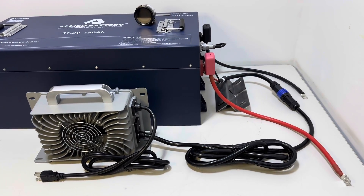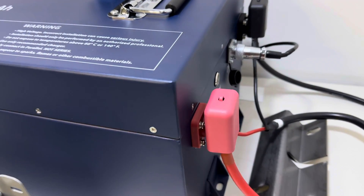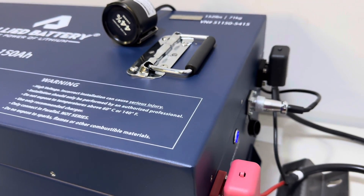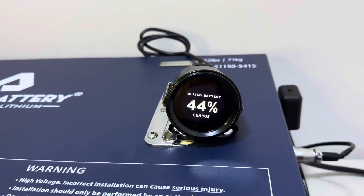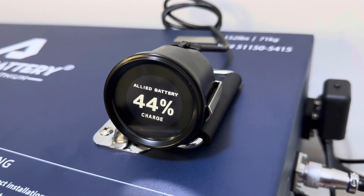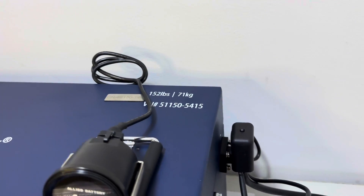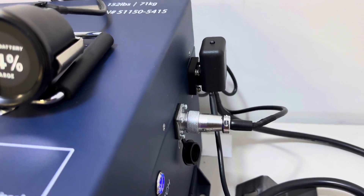I've gone ahead and laid everything out as it would be installed in the cart. First, we use the on/off button to turn the battery on. The light will illuminate and the voltage meter will come to life. This is a really nice voltage meter — it comes with a mounting bracket and hardware to secure it to your dash. It shows the usable capacity, is very sleek, and attaches to the battery with the communication wiring harness, which plugs into the communication port.